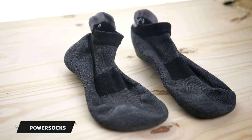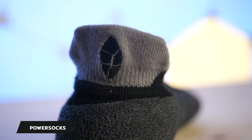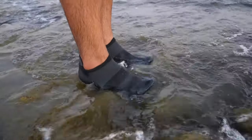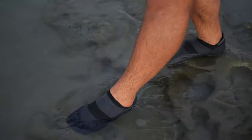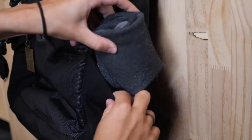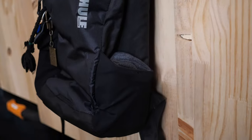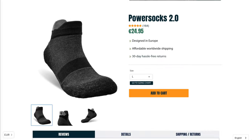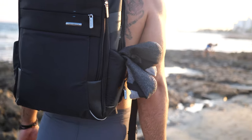I must also add the Power Socks in this category. These shoe socks — or as I like to call them, shocks — work super well near the water and are probably my favourite pair for this purpose. They are also very packable, great for travelling, and only cost 25 bucks, so it's a no-brainer to have a pair in your backpack at all times. Every pair of shoes mentioned in this video are linked below, together with any discount codes we have for the various brands.